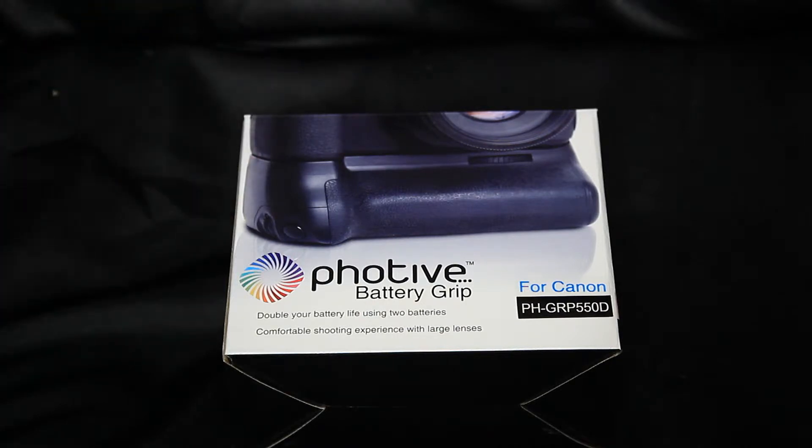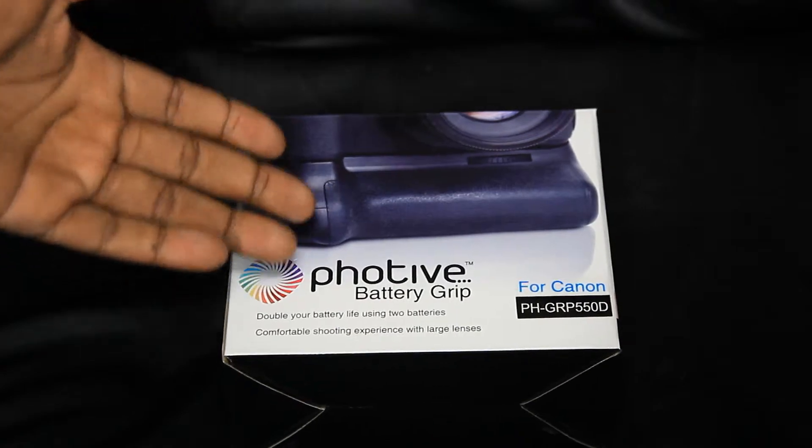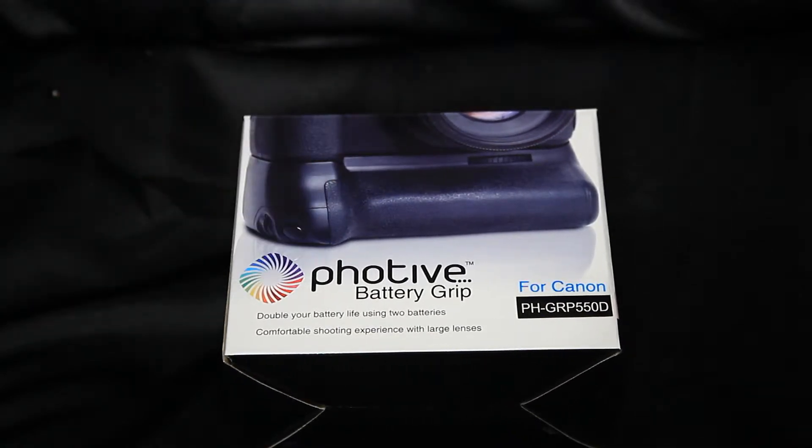I decided to go ahead and get this battery grip through FOTIF because they are a pretty good company that does some really good stuff. They are off-branded — not a name-brand company like Canon, Sigma, or Nikon — but they're getting their name out there, and I decided to support them by buying this battery grip.